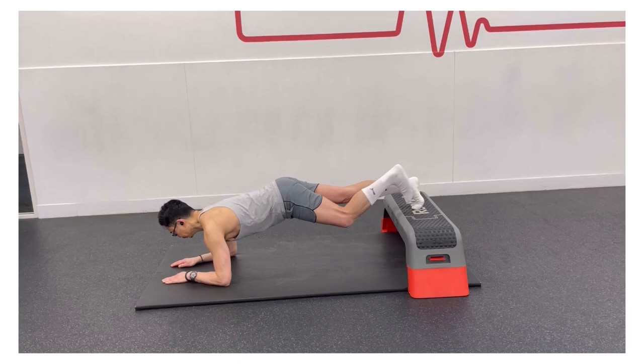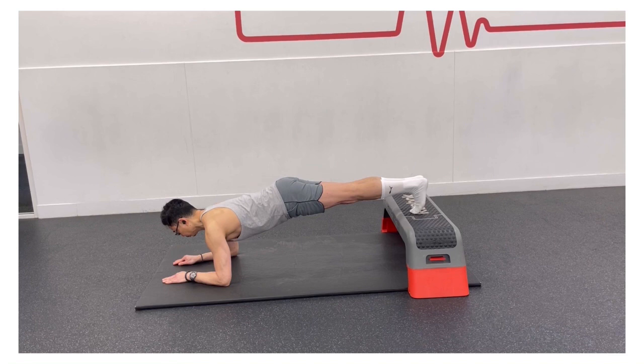For the declined plank, from a standard plank position, step your feet onto a raised platform. As you get more comfortable with the decline plank, select a prop that is slightly higher. Hold for 30 seconds to 1 minute. The decline position makes the standard elbow plank much more challenging.